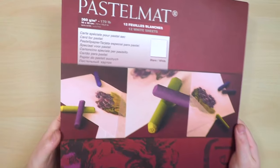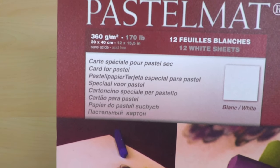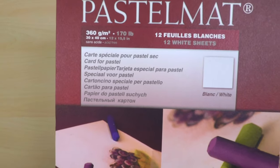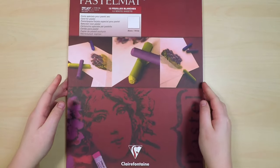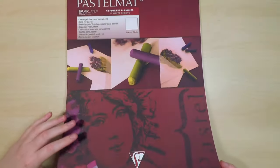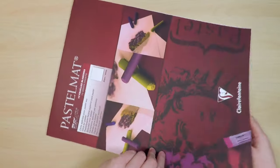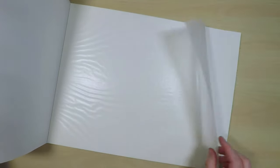The surface that I'm working on is Clairefontaine pastel matte, which is kind of like a sanded paper with a very fine tooth. You can buy it in a variety of colors as well as white. It also comes in pads, or you can get large single sheets, which are great because you can cut them down to the size that you like and also mount them onto a more rigid surface.